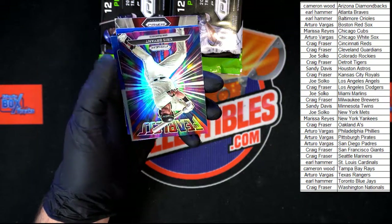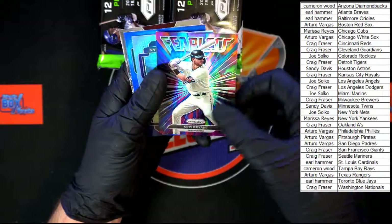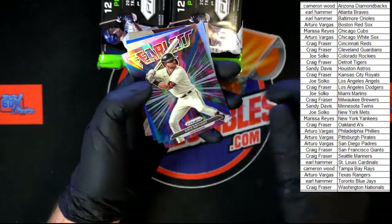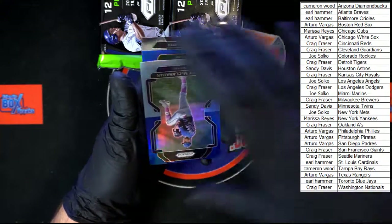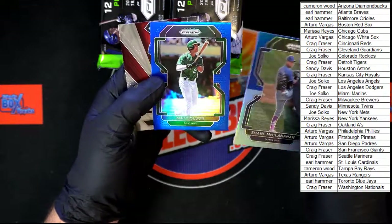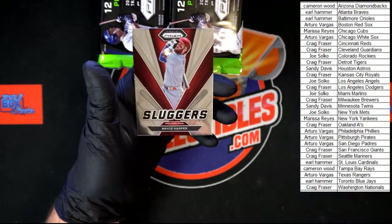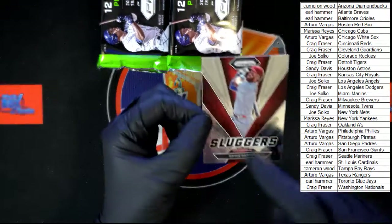Chris Bryant Fearless — that one's a little bit different, definitely has a look with that Carolina blue on that one. Speaking of that Carolina blue — McClanahan for Tampa Bay, Olsen for Oakland, and Harper Silver Sluggers behind that. Looked a little odd.